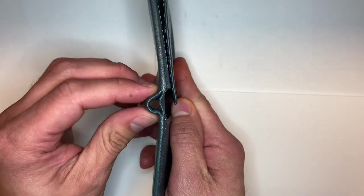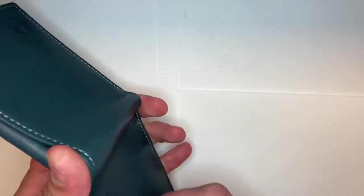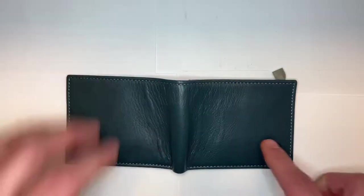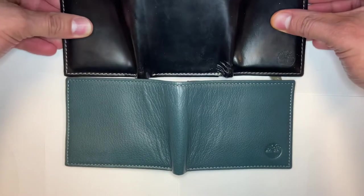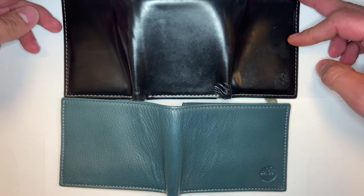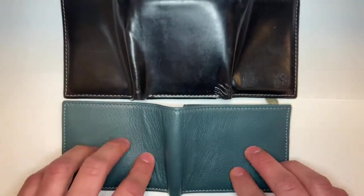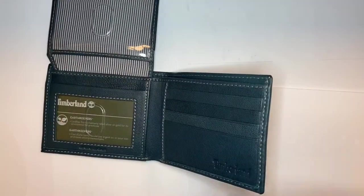Right down in the middle we've got a hole for either a lanyard or a chain, if you're one of those guys. Compared to my old one, it's actually a little bit smaller. My old one was a trifold and this is a bifold, so it'll be interesting to get used to it.